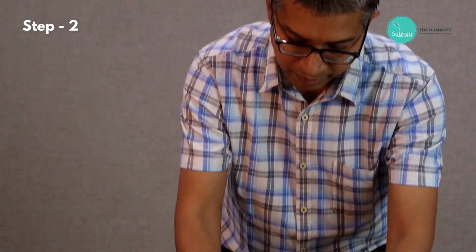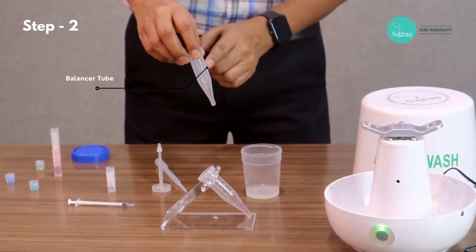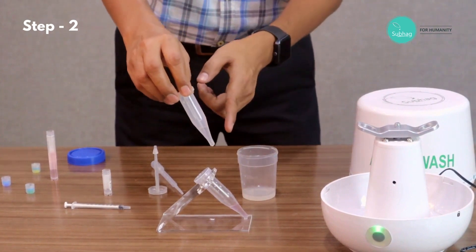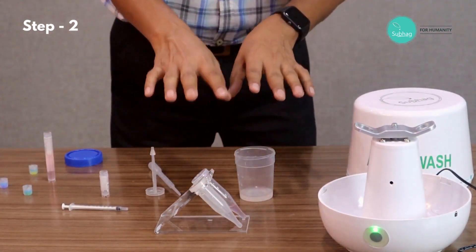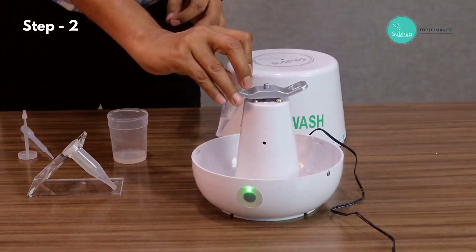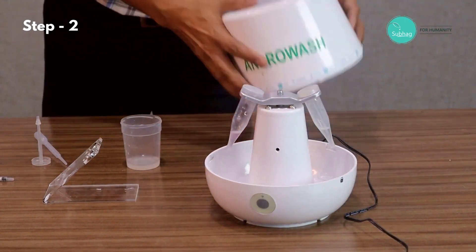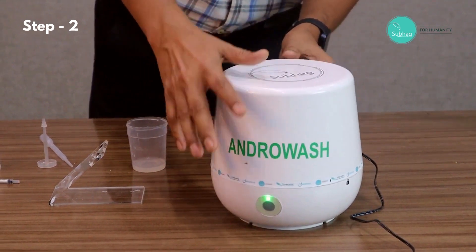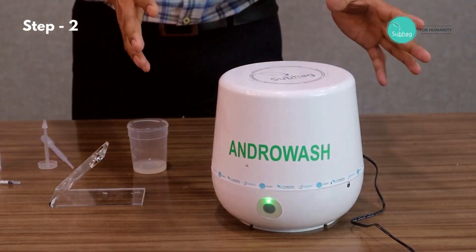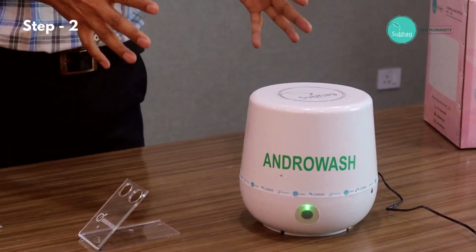Then we put the cap back and balance the water level on the balancer tube. Now it is ready for the second stage washing, so we put the tubes back into the rotor and put the cap back, align it, then lock it. Now we simply press start. The machine will run for five minutes for the second stage washing and after that it will automatically stop. The second stage washing is now complete.